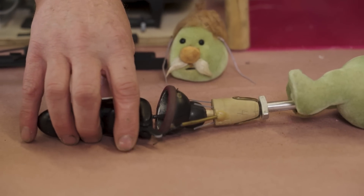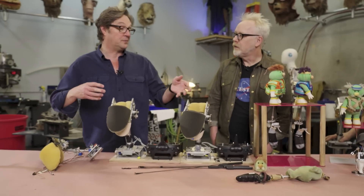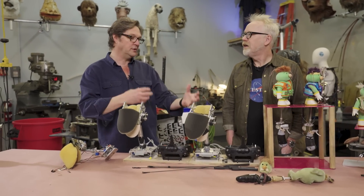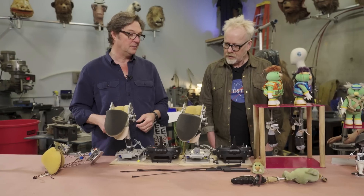Some of the early mechanisms that they were making out of the New York shop are really based in many senses in the old style of puppetry — wooden and so on. There wasn't much metal, and obviously no CNC and things like that happening back in those days.